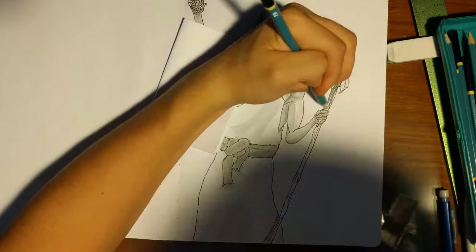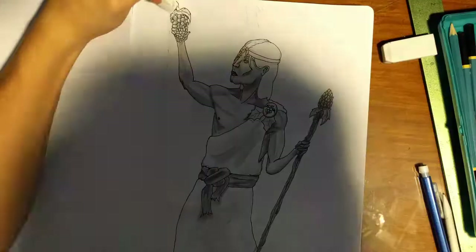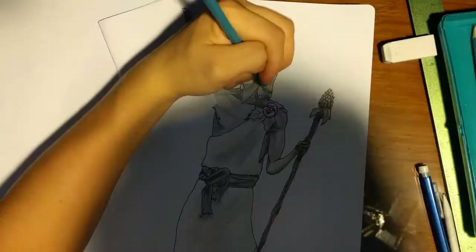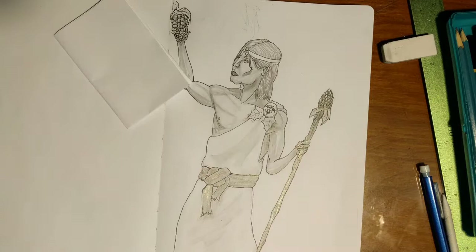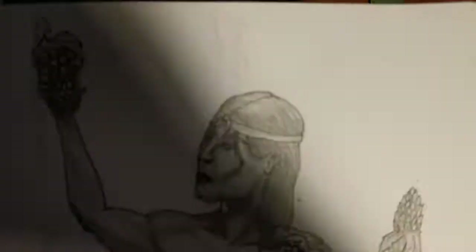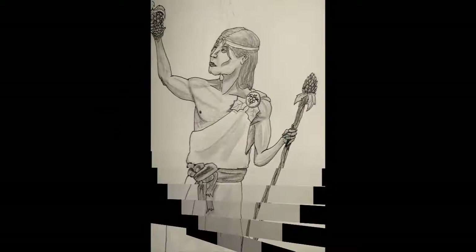I don't know exactly if this is how you guys would imagine him if you've read his Wikipedia, but when I was reading it I imagined this dude with simple clothes, with the bo staff — yeah, I'll put that on there — and with him holding grapes, because he's that dude who likes grapes. The Grape Dude. I probably should just call this video 'The Greek Grape Dude.' Either way, I just want to say thank you for watching and putting up with all my random thoughts that just come out of my mouth. But thank you for watching, hope you enjoyed the video, and please like and subscribe. Artistic Amateur, out.